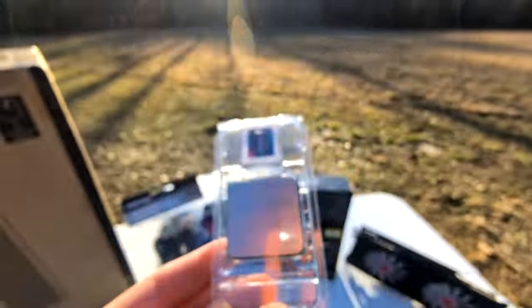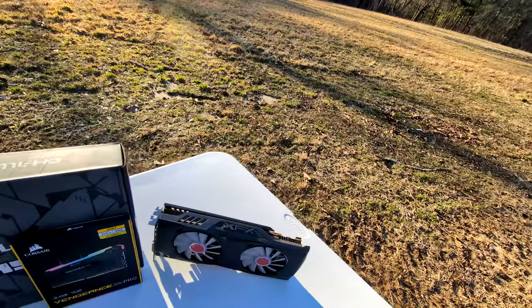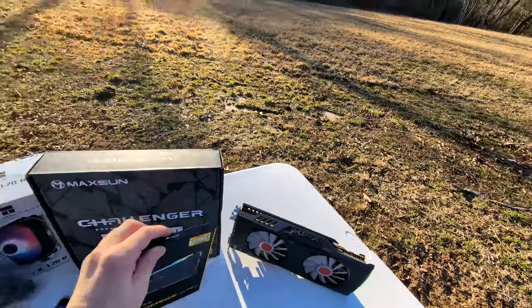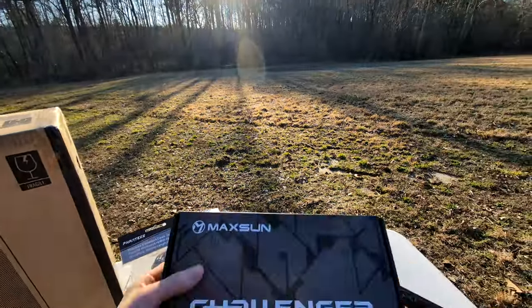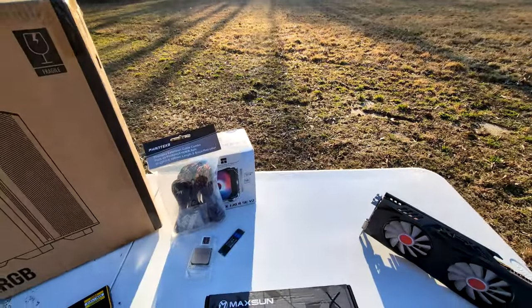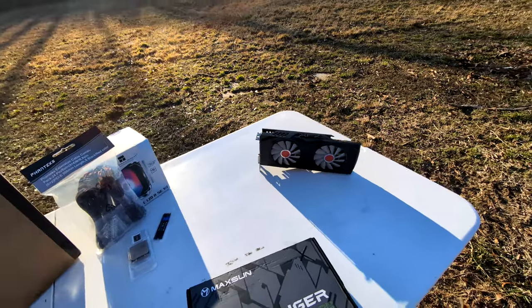So today I am doing a PC build outside — very fun. I don't usually build computers outside, but I figured I'd give this a shot, try something a little different. Hopefully nothing bad happens.